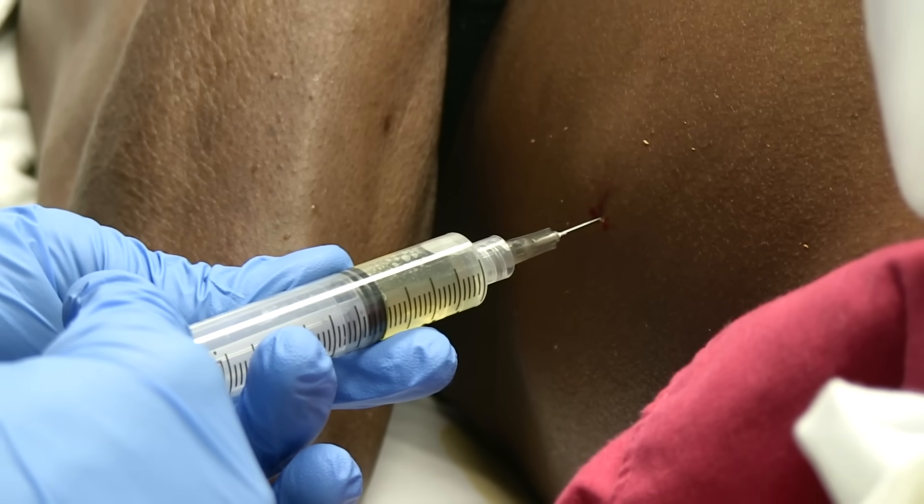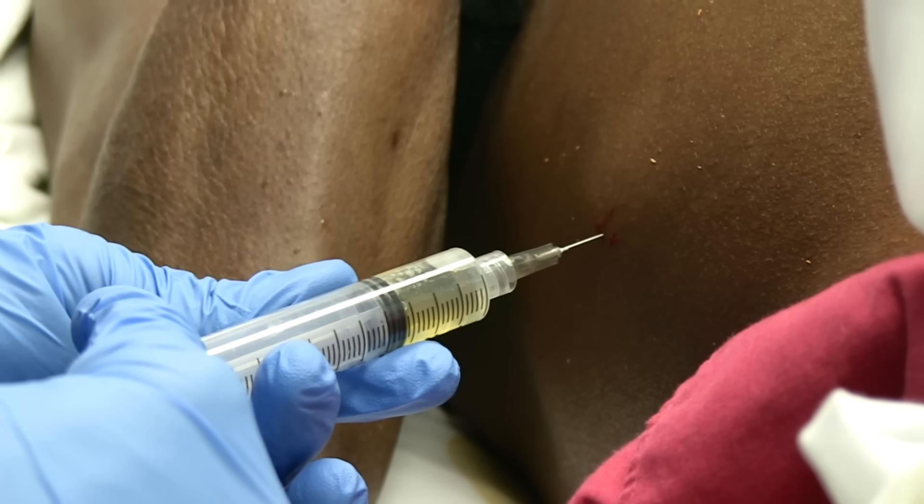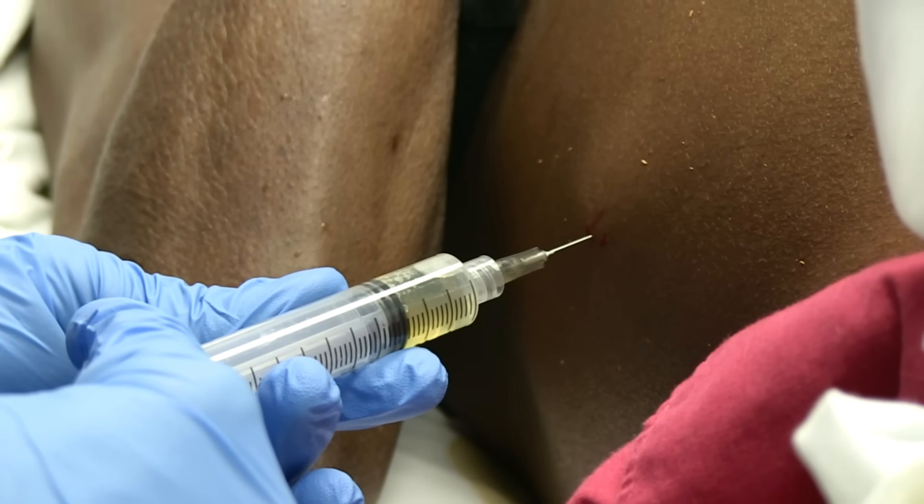Also, you get another idea — beyond the measurement we just made — of how deep you should go before you expect to reach the peritoneum.